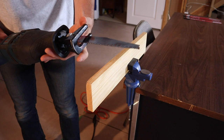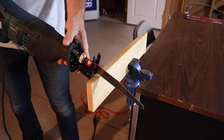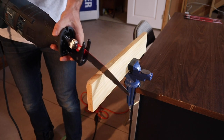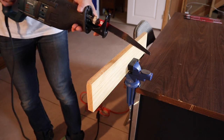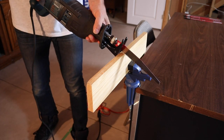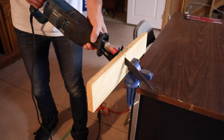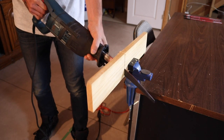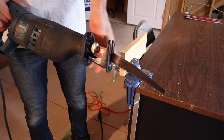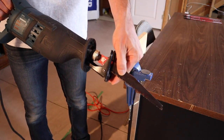Remember, I talked about the shoe or the base plate here. When you're starting your cut, you want to have that against the material that you're cutting. Otherwise, it's going to tend to bounce the saw back and forth. So you want to have the shoe right against the material, kind of start slow, and then you can speed up the cut. And always remember to make sure the blade comes to a stop before you set the saw down, or you can damage the blade.